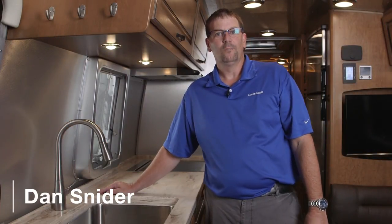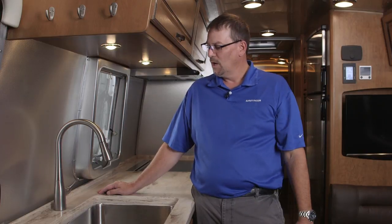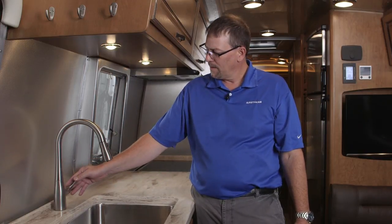A common question we get is about noisy water pumps. Most of the time, air gets into the system which causes the pump to be louder. To help get the air out of the system, turn on the water pump and then turn on all the faucets.